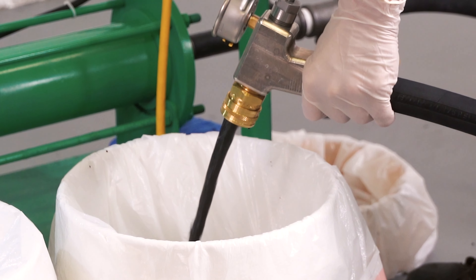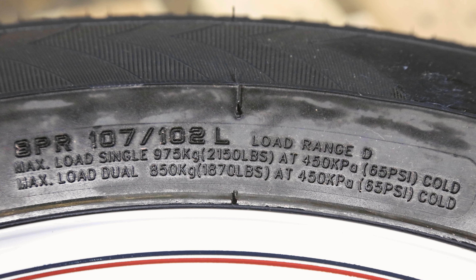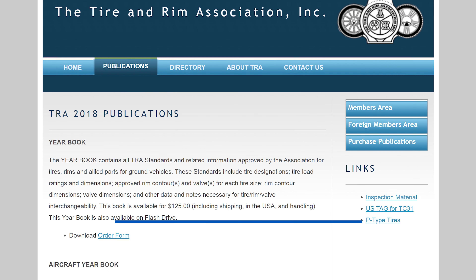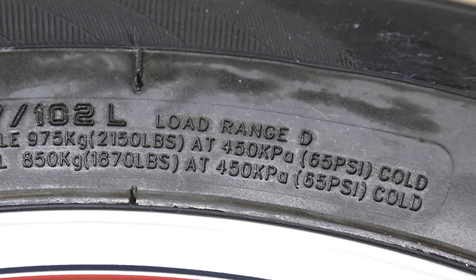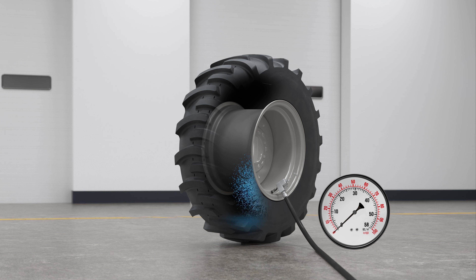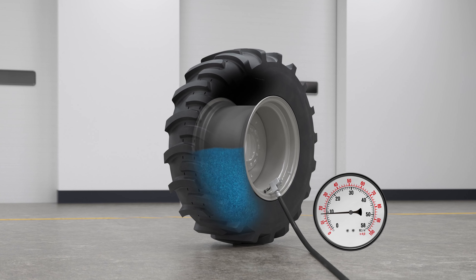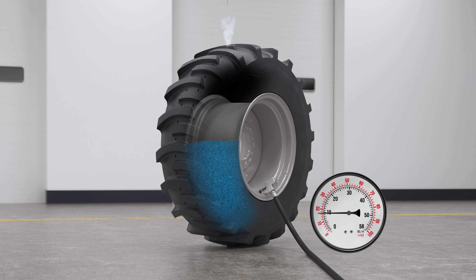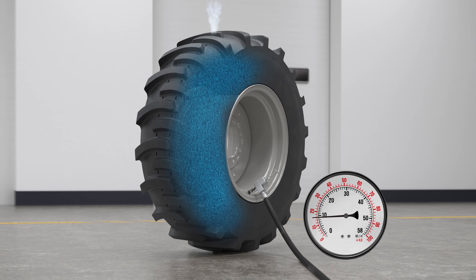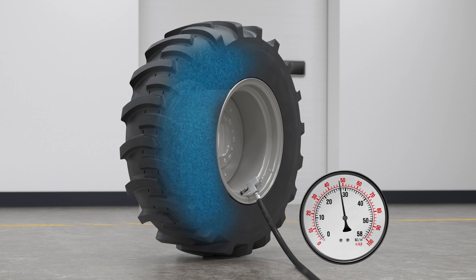Flat-proofed tires are pressurized not with air but with flat-proofing material. It is important that before you begin flat-proofing, you know the operating pressure of the tire. If you are uncertain about the pressure, refer to the manufacturer's data book or the yearbook by the Tire and Rim Association. Never pressurize the tire above the maximum pressure as indicated on the sidewall, rim, or wheel rating. Gases are compressible; liquids are not. With the tire fill flat-proofing process, the tire is vented during filling so there is little pressure build-up until the tire is totally filled, then pressure builds rapidly while pumping a very small additional amount of material.